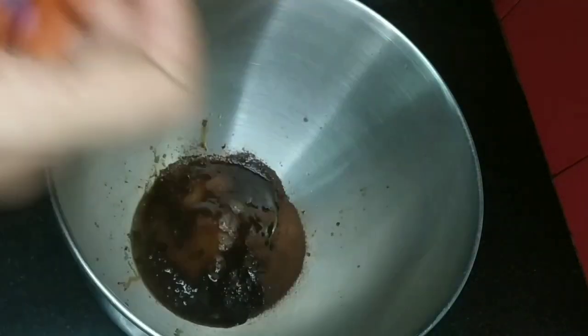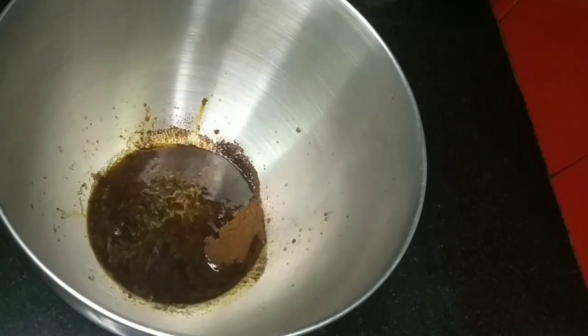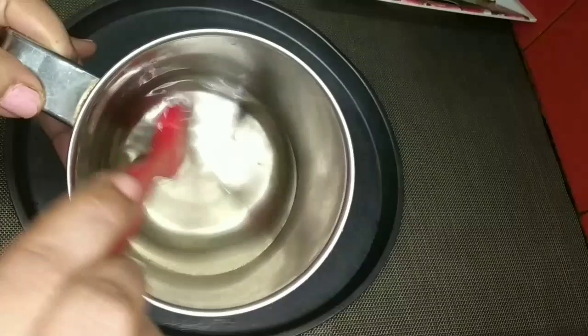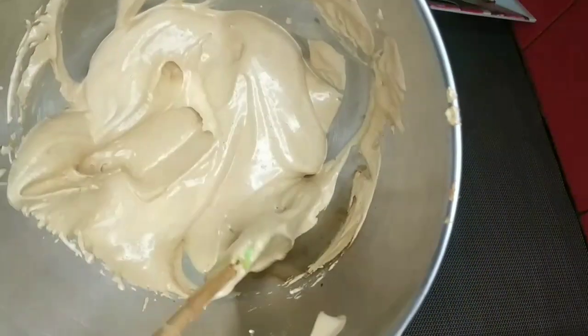Now I am going to mix this in the stand mixer. We are going to add 4 tbsp of icing sugar. If you have a hand mixer, you will have a frosting for the cake. You can add a little color and some whipping cream. I am using sugar as well. Now we are ready for the frosting cream.